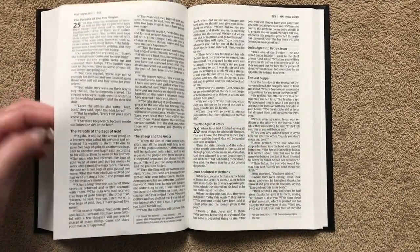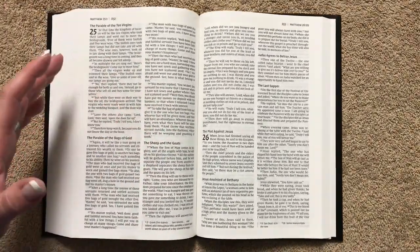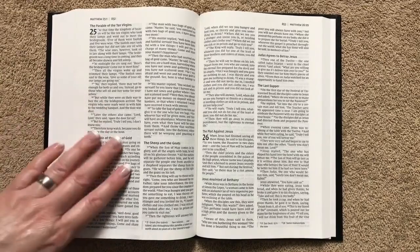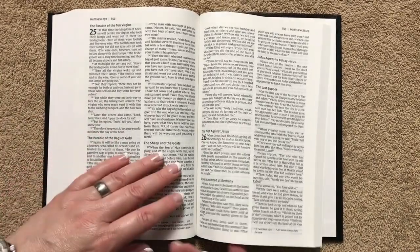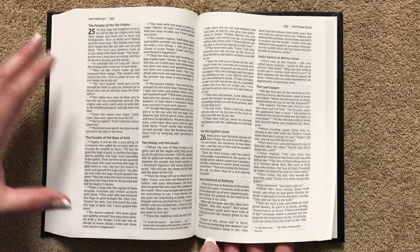The paper has a good feel to it. If you want a more basic Bible to do your highlighting and underlining in without marking up a more expensive Bible, this would be a great one — or to practice and perfect your highlighting and underlining color schemes.